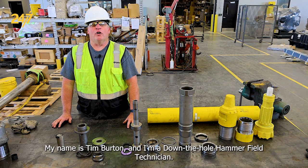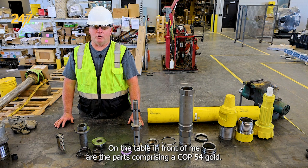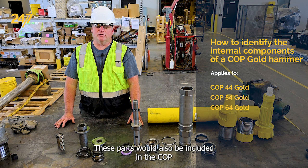My name is Tim Burton and I'm a down-the-hole hammer field technician. On the table in front of me are the parts comprising a COP 54 Gold. These parts would also be included in a COP 44 Gold and a COP 64 Gold.